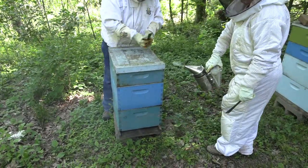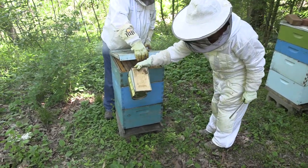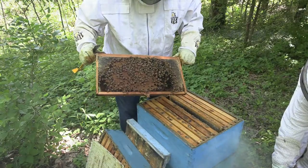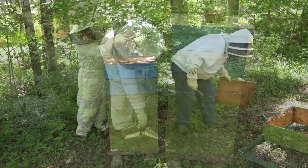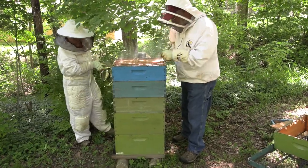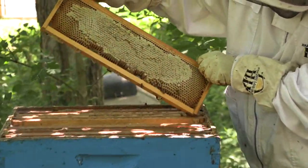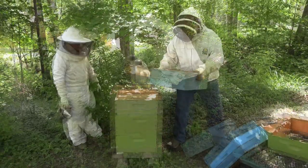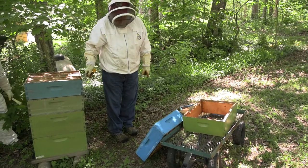Now I'm going to raise the lid and hold it up a little bit. Just smoke in there. It's heavy. It doesn't have anything in it — well, it does, but that one's not full. We don't have to put this one back on here; this kind of has plenty of room.